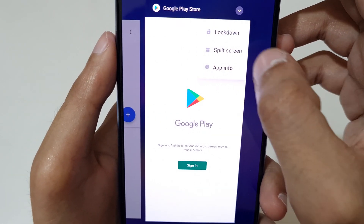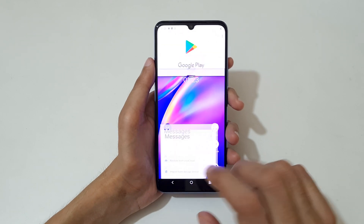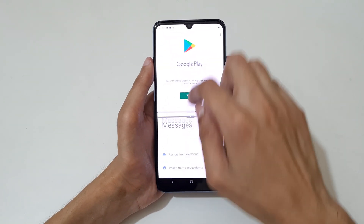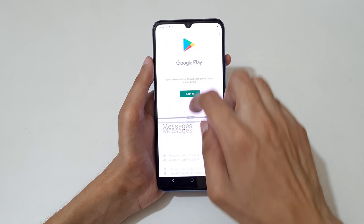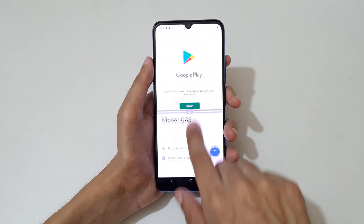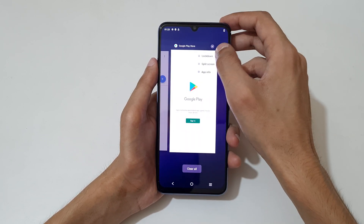Here you can see 'split screen' — tap on it. You can see it is successfully going into split screen mode. You can also drag and reposition the window size. Then slide downward or upward completely to go back to full screen mode.